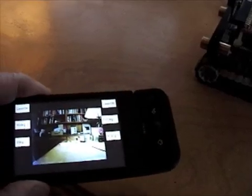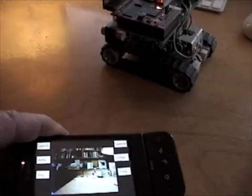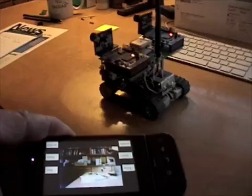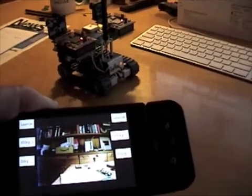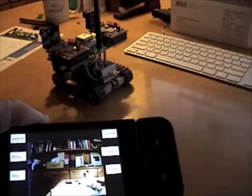Just go forward a little bit here — I'm going to tilt forward, see the robot going. A little tricky to hold the camera and the Android and see where the robot's going, but no disaster so far.